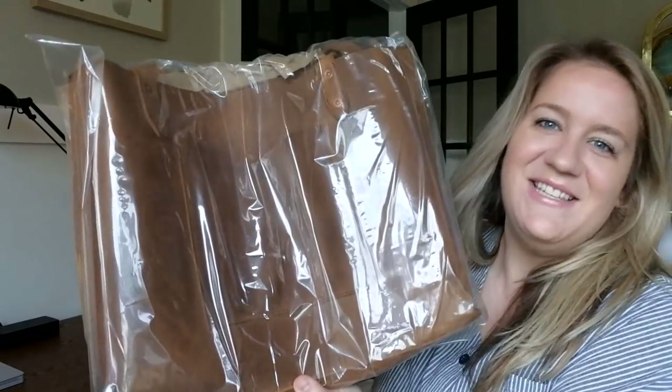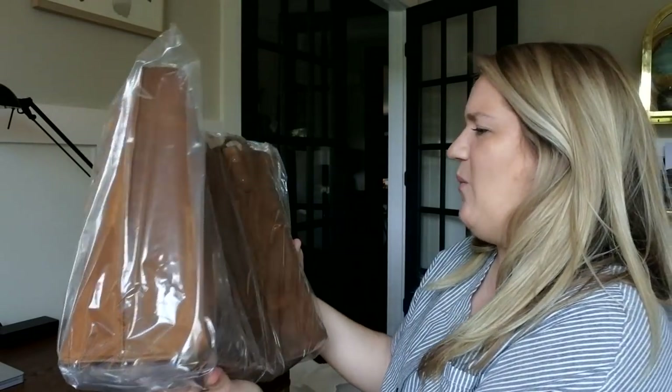Chestnut isn't my first pick, but it is beautiful. My backpack and my drawstring backpack are in chestnut, and I kind of get the love for chestnut — but my favorite is tobacco, and they sent me the bag in tobacco. Wow.